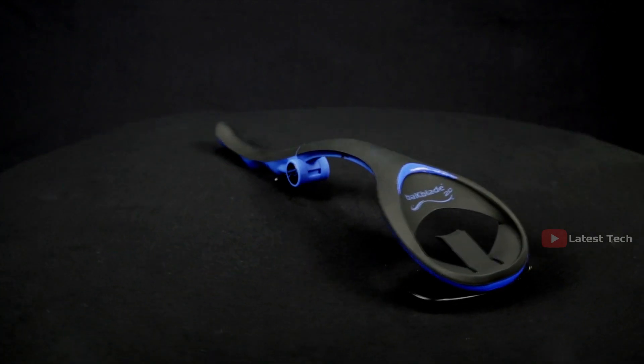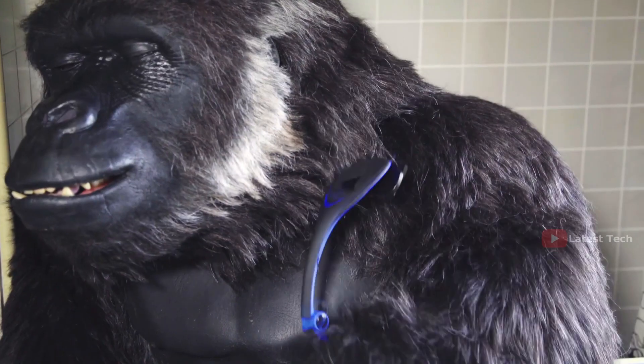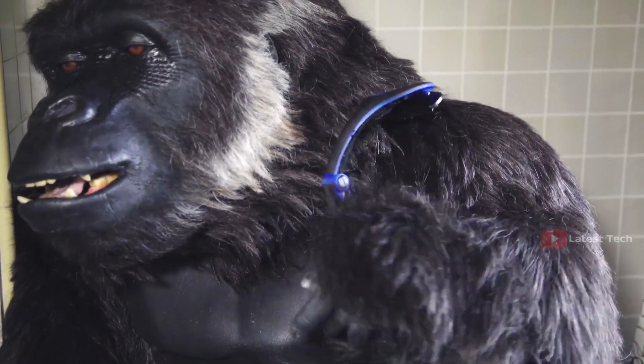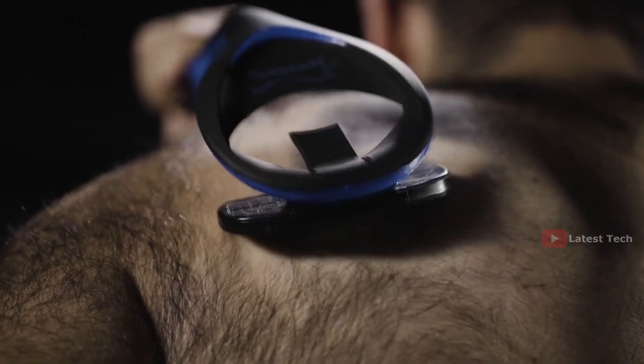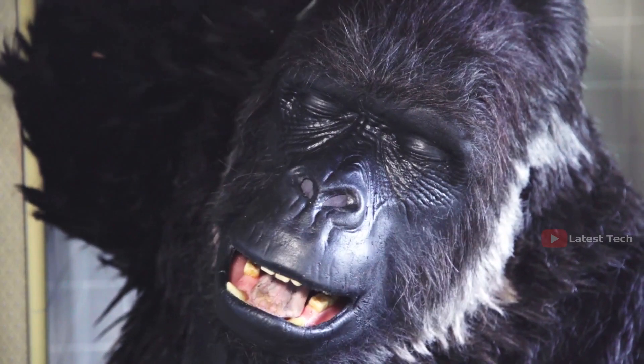It's the Backblade, the easiest do-it-yourself back shaver on the planet. The Backblade is extremely easy to use. The unique patented safety blades leave a smooth shave and are designed to minimize the risk of cutting. They feel just like a back scratcher.